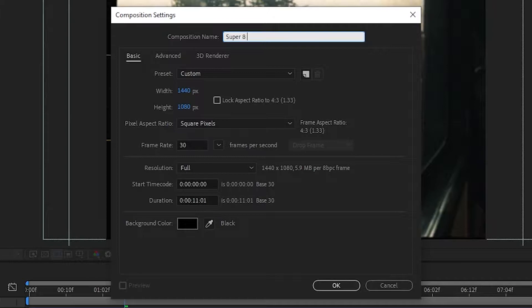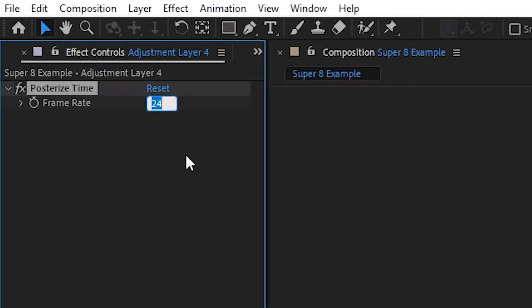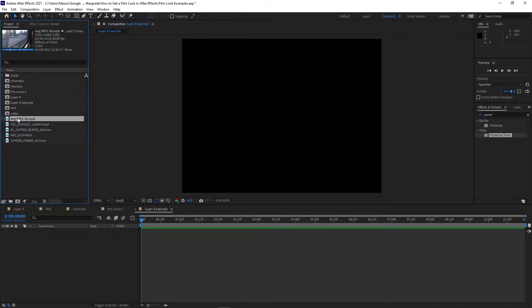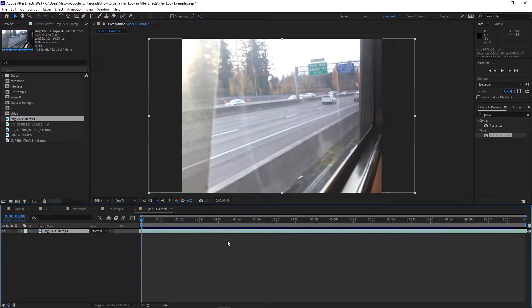The first look we're going to achieve is a vintage film look similar to a Super 8 camera. First of all, we're going to need that signature 4:3 aspect ratio. We can work with a 1440x1080 composition for this. While we're here, set the frame rate to 18, because this is what Super 8 films used. This is going to be a bit choppy, but it will look authentic. If you don't want to apply this to your entire project, you can also use the posterized time effect to set an adjustment layer or video layer to 18 frames per second. Go ahead and drop in your main footage and arrange it in this 4:3 crop view so you can still see everything that you need to see.